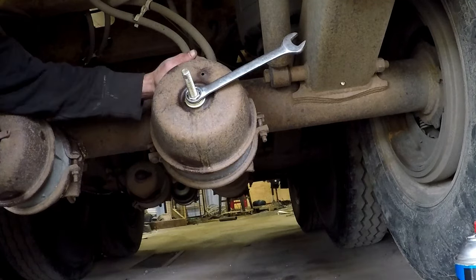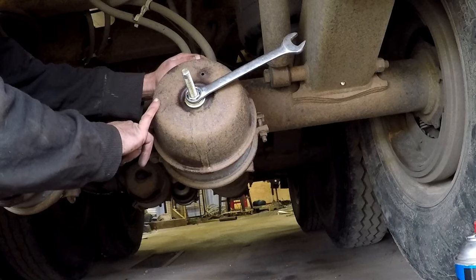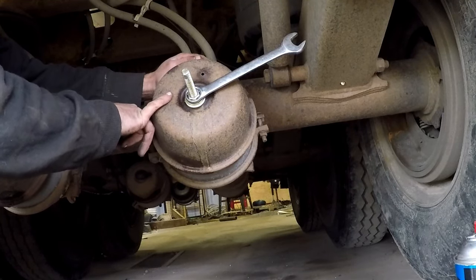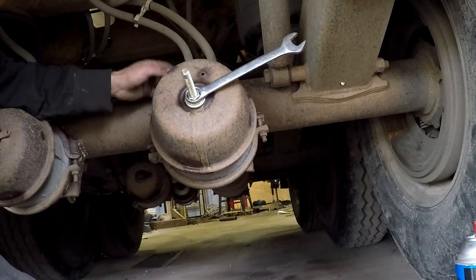We've also got the brakes on the truck released, which also isolates that spring with air pressure. And we've got the brakes backed off — make sure that this park brake spring does not launch this half of the brake can off when we take this band clamp off.